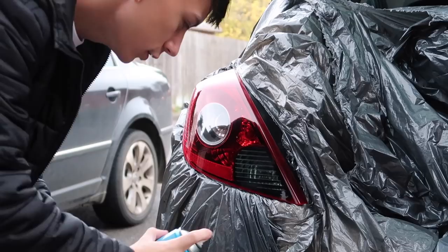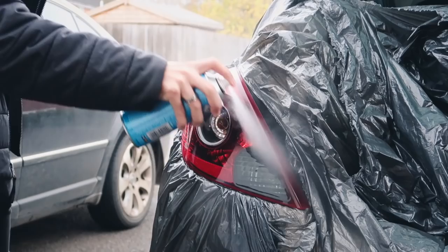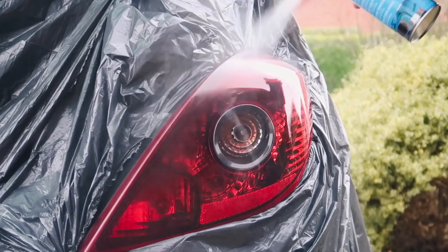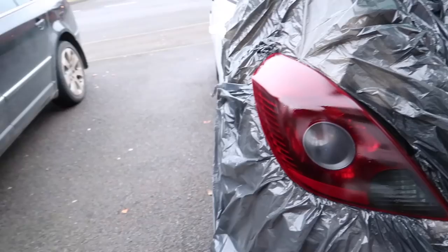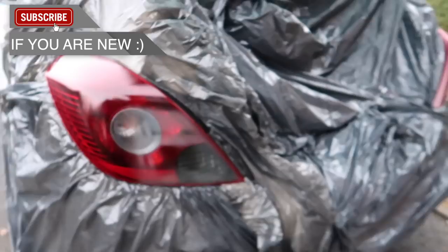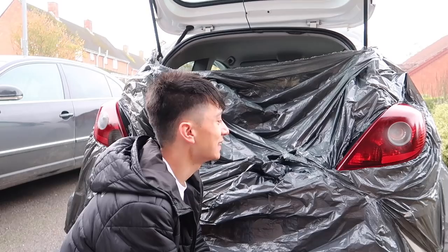Let's start on the first coat and then we'll work on both sides at the same time so it's an even tint. Let's shake it up and start just here to see if it's even — yes it is. Making sure there's no spitting of the paint. First coat is now on the rear light and I think I did a little bit too thick of a coat. It came out quite dark already, so we'll put on two or three more lighter coats and wait 15 minutes between each.